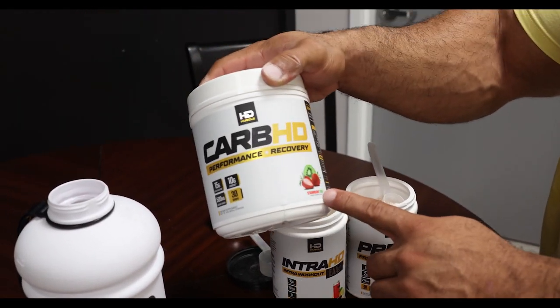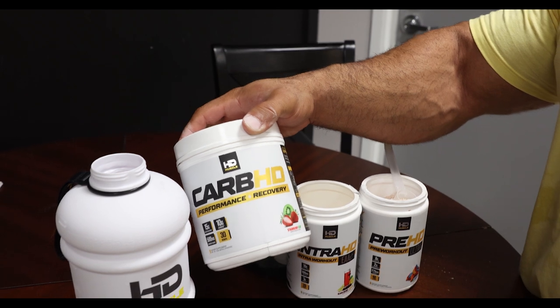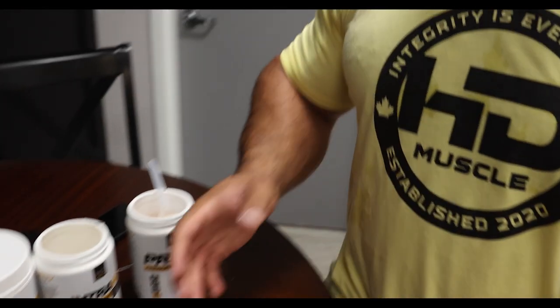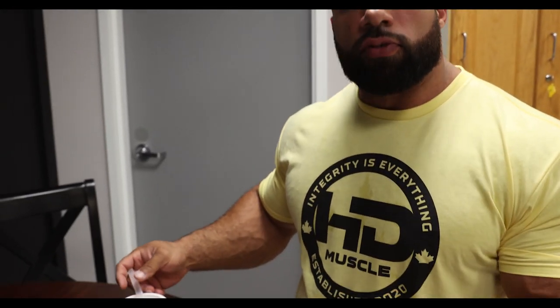This Carb product is amazing. It tastes great. It's got Cluster Dextrin in there as well, which is the best carb you can put into your intra-workout drink. Then I do some Intra-HD as well. Before everything, I'll do my Pre-HD, which is before I get into the gym — gives me some energy, gives me some focus. So I'm going to show you how I do that now.